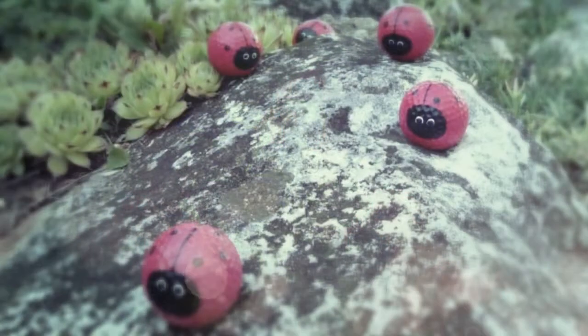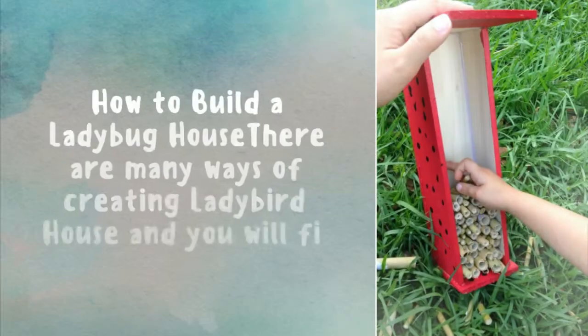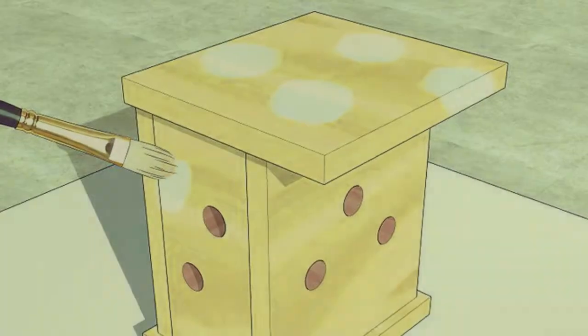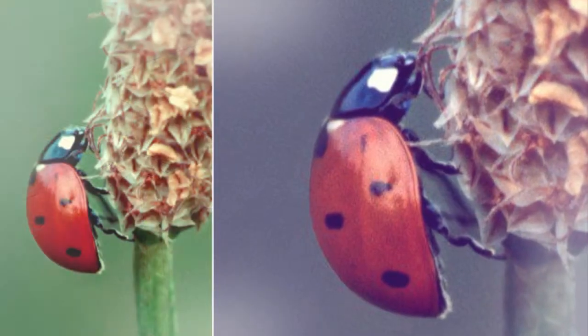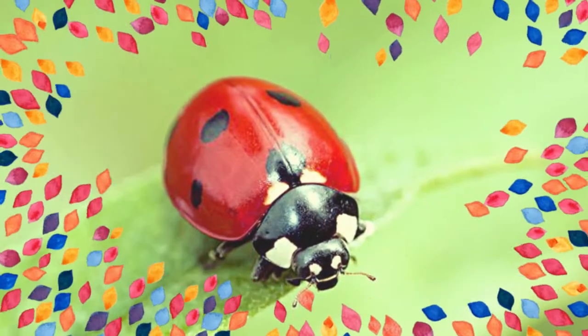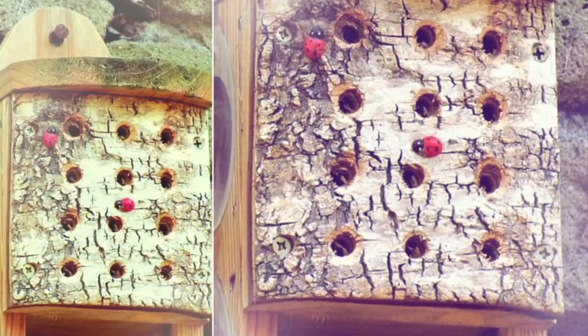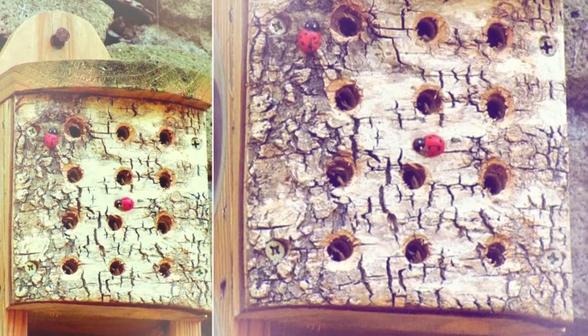How to build a ladybug house. There are many ways of creating a ladybird house, and you will find plenty of instructions on these pages. You will find instructions on making a ladybug house for the same reasons you build a house — to be a fun home that looks amazing. In this tutorial, I want to explain how you can build your very own ladybug house and how to make the best ladybug house.